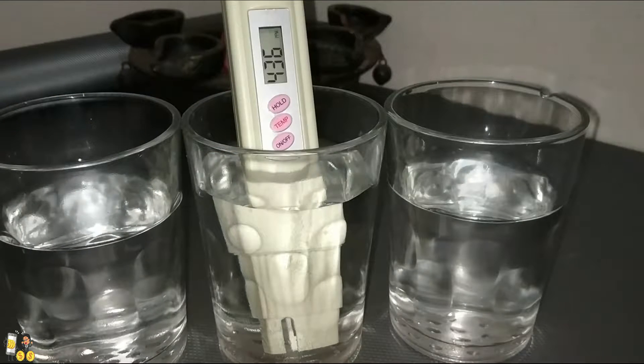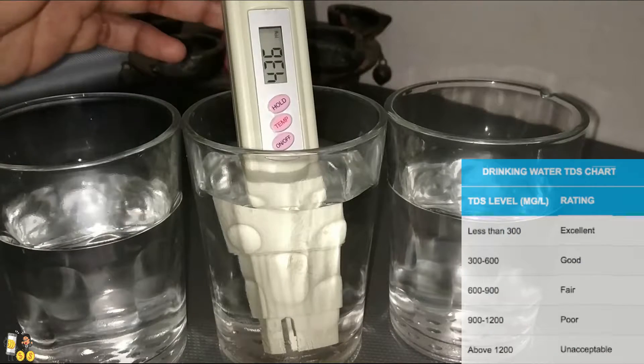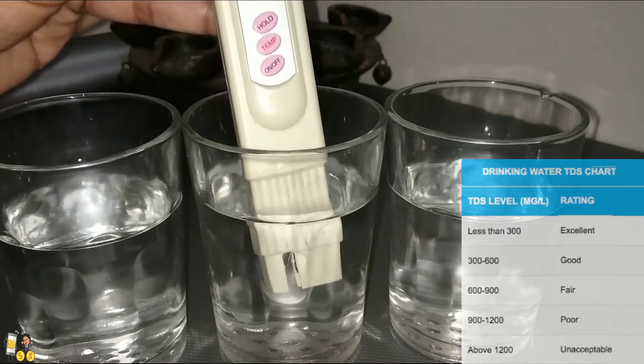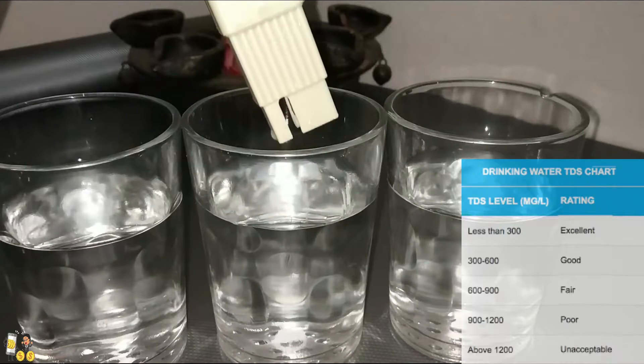That is quite close — we need to consume water that is under 500 PPM as per the WHO. If your water levels are under 500 PPM, you can consume it and it is good for your health. If you have less than 300 or 200 PPM, then the water is perfect and soft for drinking.